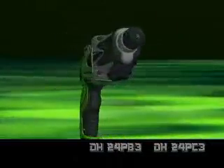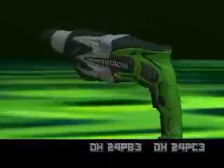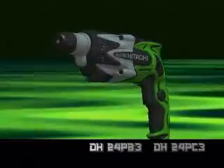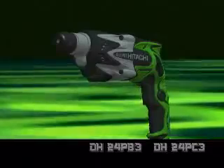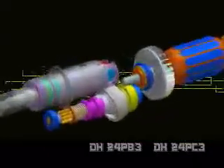The DH24PB3 and DH24PC3 are equipped with a mechanism to adjust the internal pressure. This mechanism minimizes fluctuations of the internal pressure for stable drilling operation and also prevents idling and grease leakage.